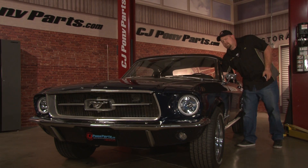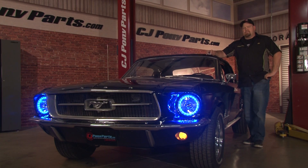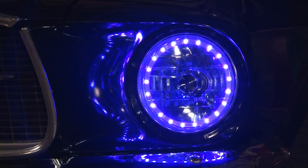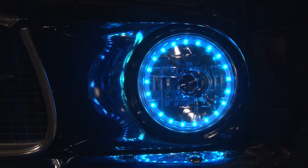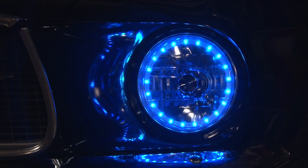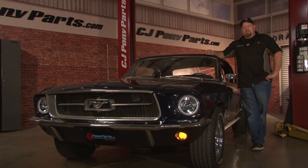Now it's time to test your lights. Simply turn on your parking lights and the halos will illuminate. You have several different options — the base colors are red, green, blue, or white, which is a mixture of all the colors with a slight purplish tint. You also have 16 different custom tints to choose from. You can also choose a flash option, a fade, and a strobe light option. The lights can be turned on or off by remote control, and you can also adjust the brightness.